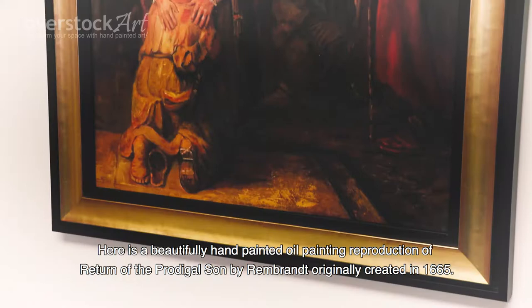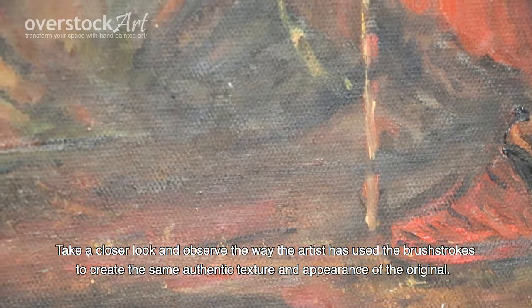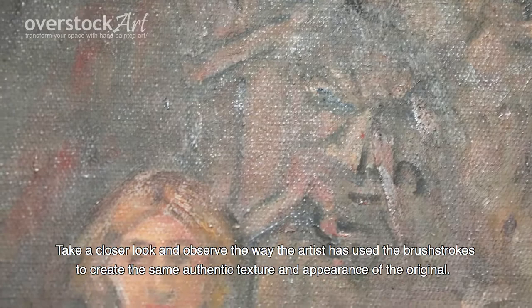Here is a beautifully hand-painted oil painting reproduction of Return of the Prodigal Son by Rembrandt, originally created in 1665. Take a closer look and observe the way the artist has used the brushstrokes to create the same authentic texture and appearance of the original.